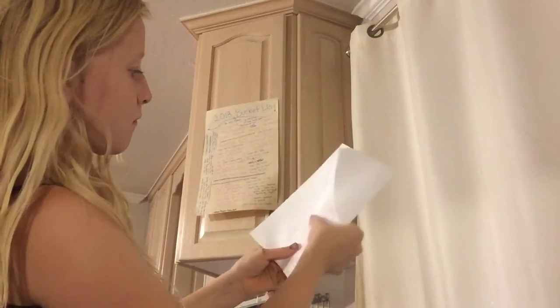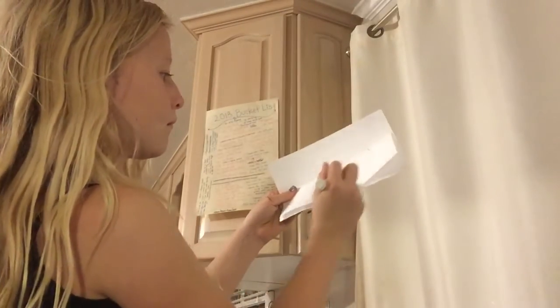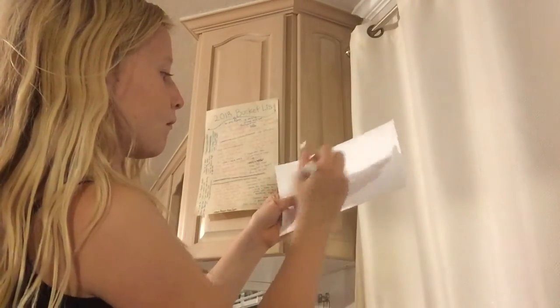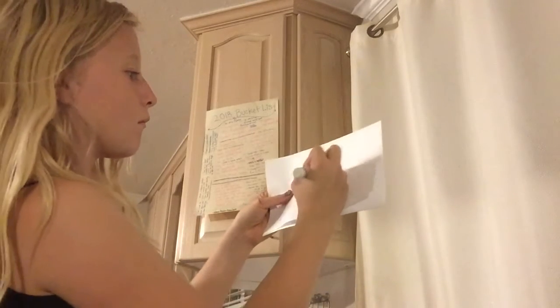Then open one side and fold it in half again like that. Grab your marker and just make whatever shape you want. Then what I did was I opened the paper and drew lines to match it all up.